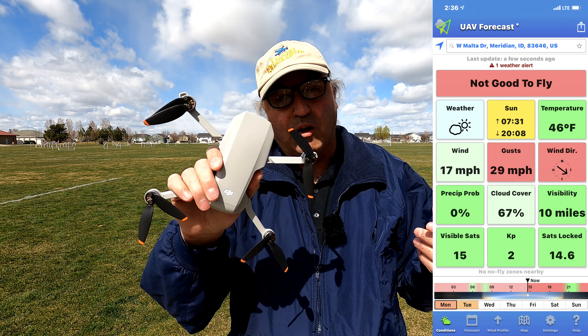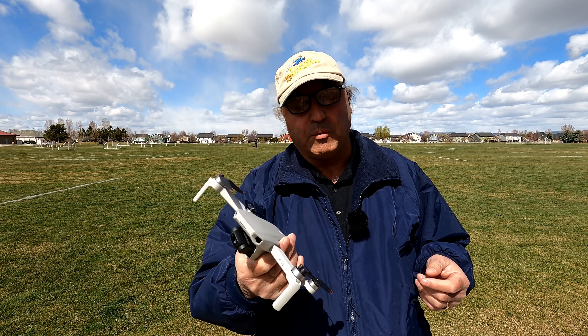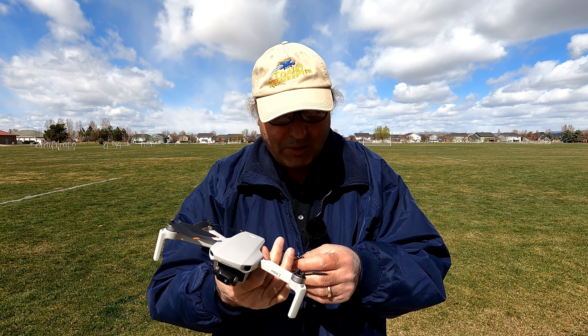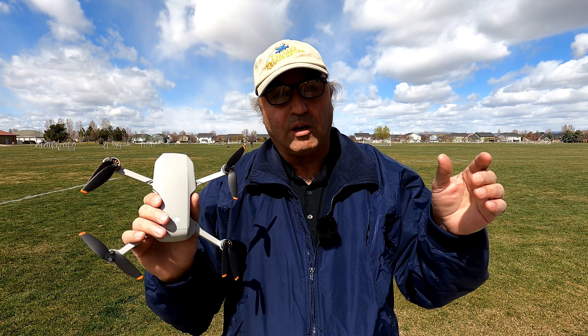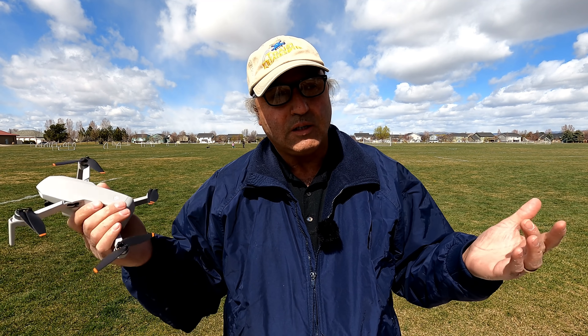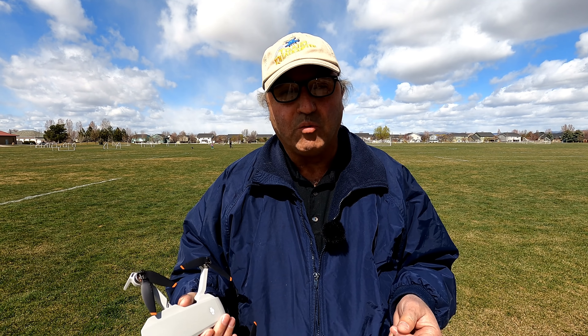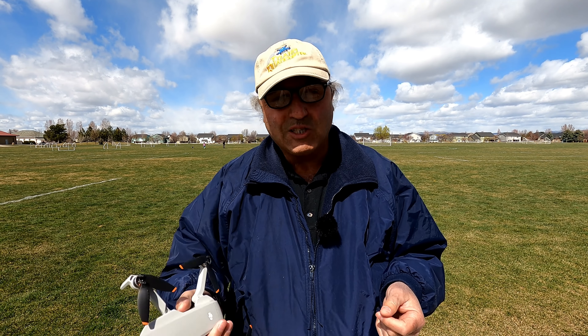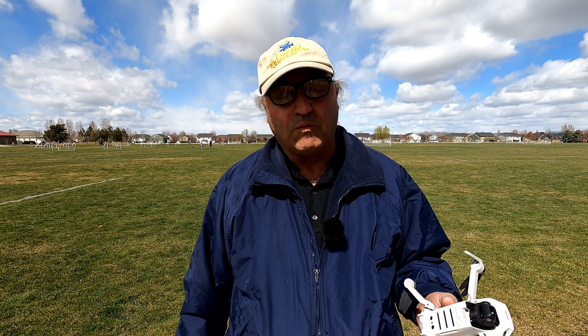Those wind gusts would be above the Level 5 wind rating of the DJI Mini 2. So I just thought I'd come out and let's check it out — let's see how it does in the wind. We're going to stay right within the confines of the park here and put the little guy up in the air, see how it does in these conditions, see if we get some wind warnings, and get some general observations on how the little drone flies in the wind.